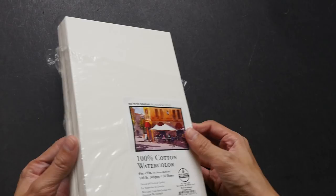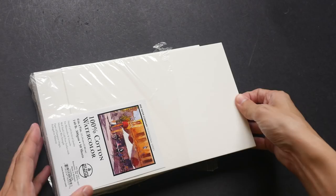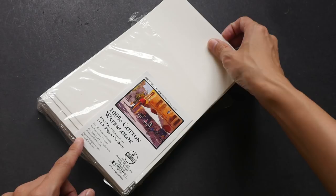I bought this on amazon.com for US $19, and it comes in plastic wrapping — I've already taken this off. They are actually loose sheets. The paper is sold in different sizes: this one is 6 by 9 inches. There's also 12 by 9 inches, available in loose sheets or tear-off pads.